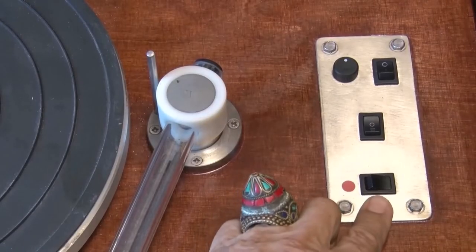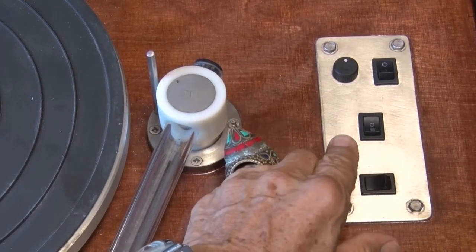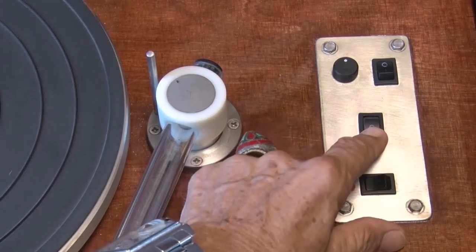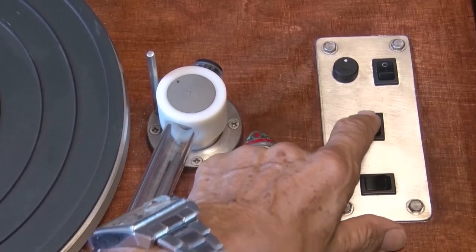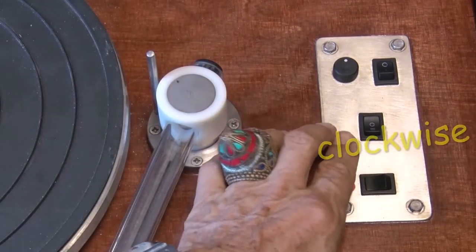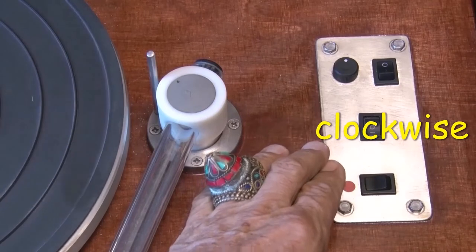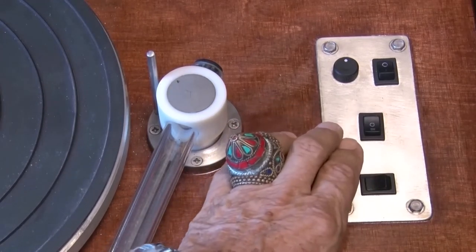This here is the power switch. This here is the switch for the rotation of the platter. Rotation of the platter forward. Stop and rotation backwards.